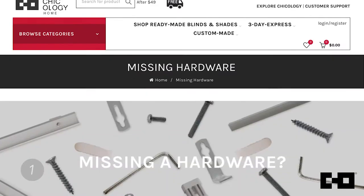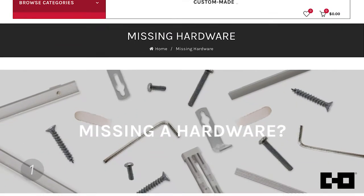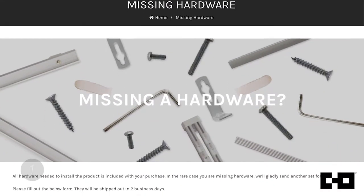Now before you begin, make sure you have a complete set of parts. If any part is missing or damaged, go to our website to request replacement parts.